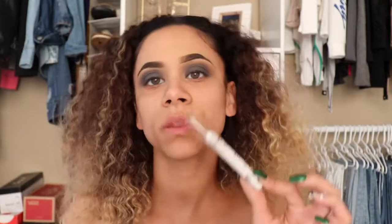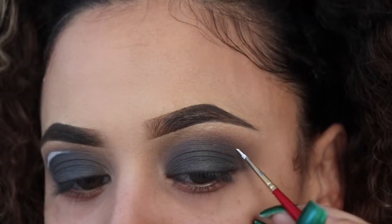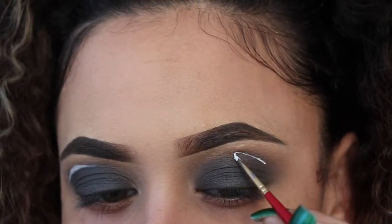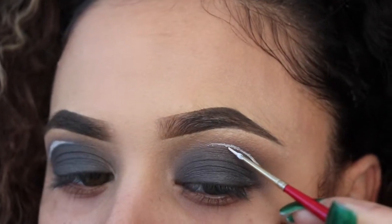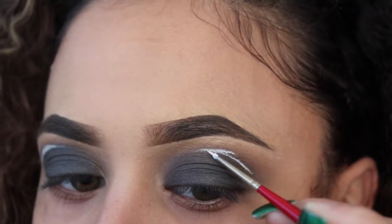After applying my lid shades, I'll go in with my NYX Jumbo Pencil in Milk and a detail brush and start cutting out a small portion of my crease where I'll place the ultra bright pigment. I want to basically cut out just a small section of my crease, shape it out, then make it bigger by bringing it further out into like a tapered half circle.